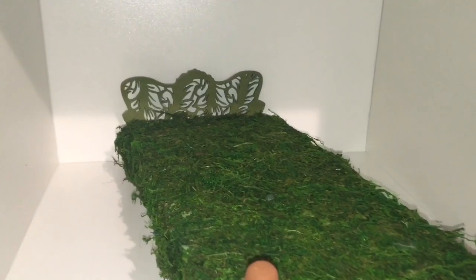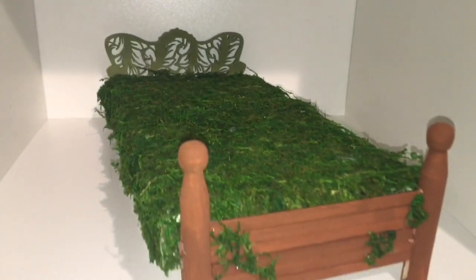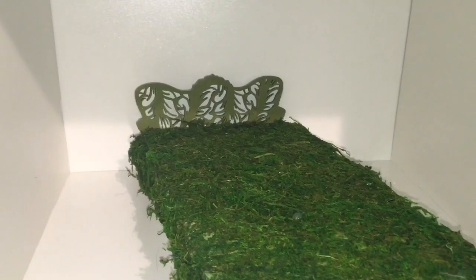So I then hot glued the headboard to the bed and to the foot board, and now we have a bed I think that Hunter is going to love, because it's going to remind him of sleeping in the great outdoors.